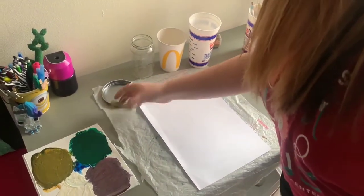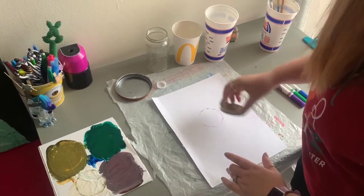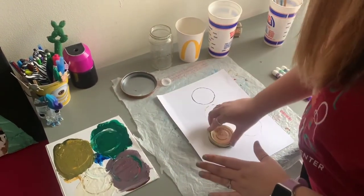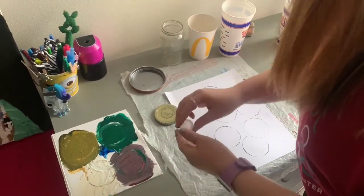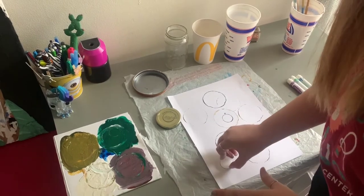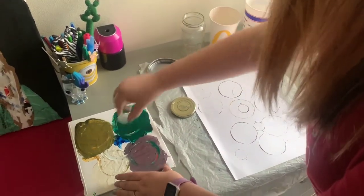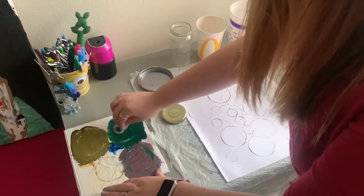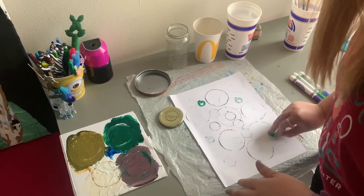What we're going to do first is take our jar lid, put it in our paint, and press it on our paper. Do you think it matters how hard we press it down on our paper? If we press it really light, is it going to make a difference? Kind of experiment with that. Different sizes is pretty fun too — this little small water bottle cap. Press those down and it makes some really fun circles, because it's hard to make a perfect circle, so this is really perfect. And what happens if we turn it the other way? Do you think it's going to make a solid circle, or kind of like dots around the page? Pretty fun.